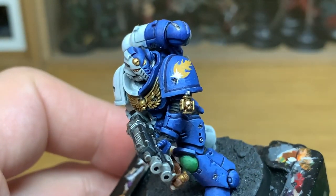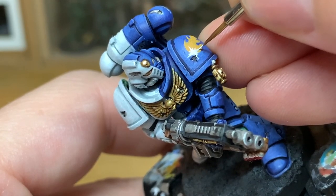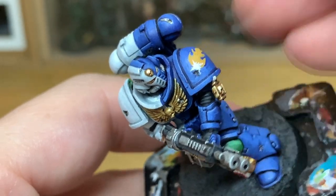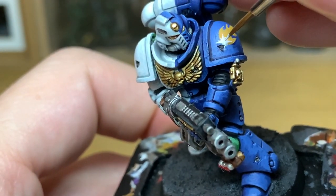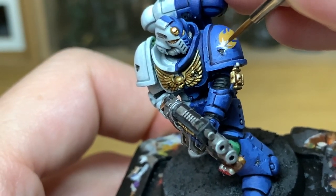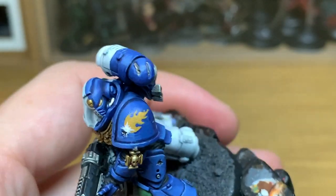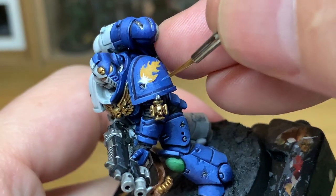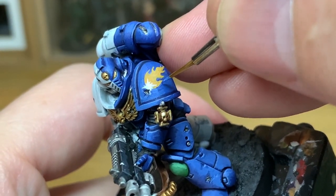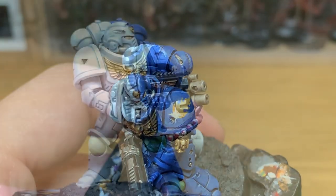As always, if you get the chapter badge and it doesn't look 100%, don't keep going over it — try it on the next guy, and the more you practice it the more you'll improve. So now I'm just going to fill in that white star. I'm using the tiniest little bit of white just to fill that in and get it smooth, then using one of the previous highlight colours to just touch up that yellow.